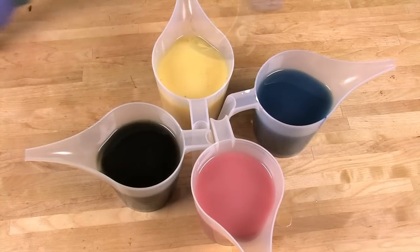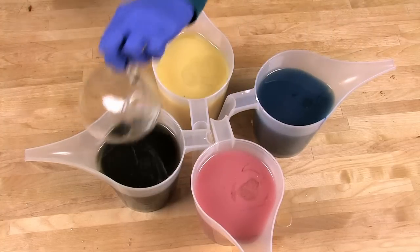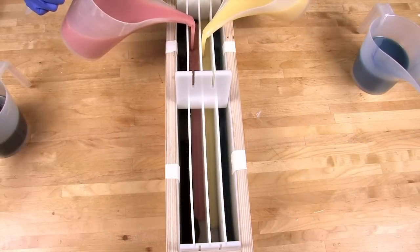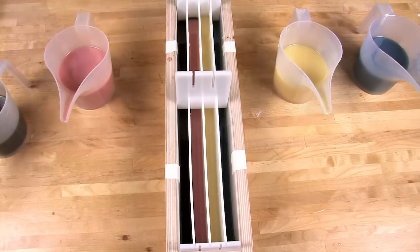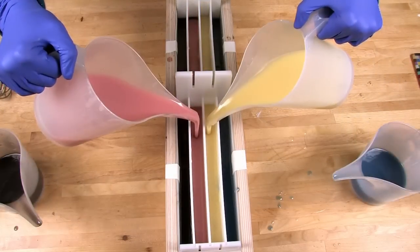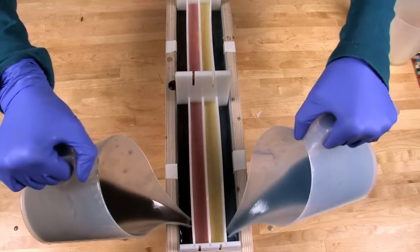Now that the colorants are fully mixed in, divide the fragrance oil blend evenly between the four containers — I'm just eyeballing it. Mix with a wire whisk to make sure you stay at a nice thin trace. Now it's time to pour into the mold. You can use any color order you wish, but for maximum contrast we used black, pink, white, and blue in that order. Pour about halfway up first so the dividers don't lose their grip on the bottom, then alternate between the middle two colors and the end colors, finishing up with the middle.